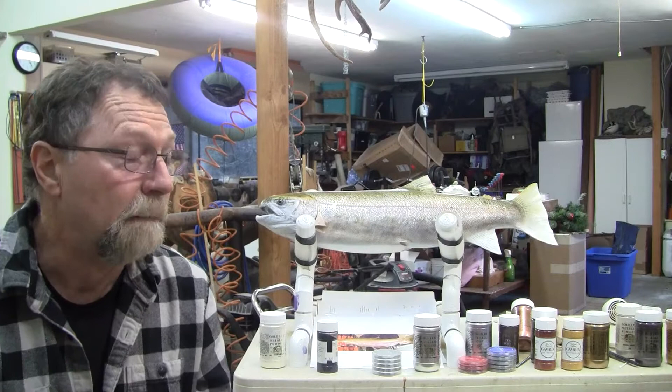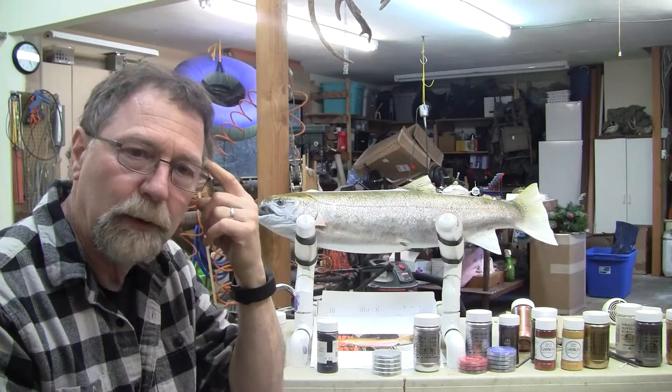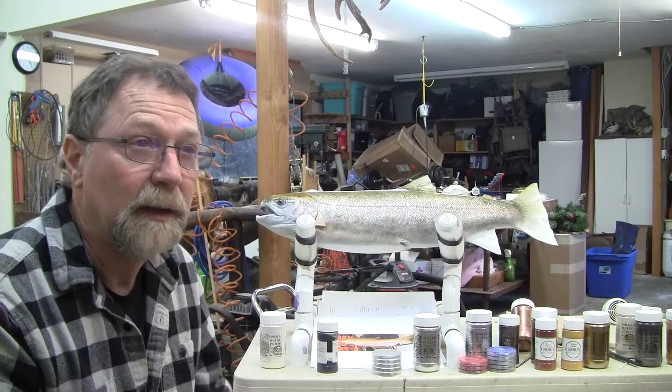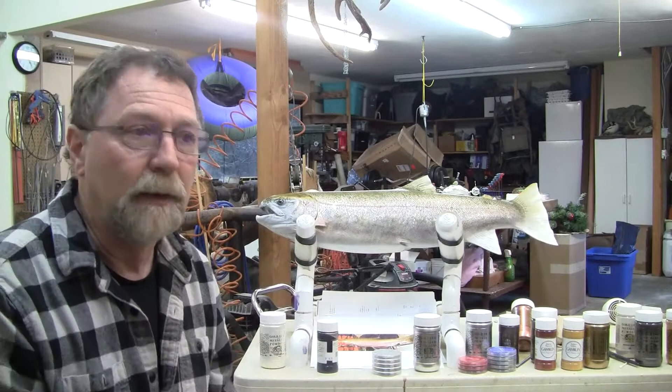I keep folders organized with pictures of specific fish and the time of year. A lot of the tips I have I've learned from Rick Crane — I think he is just a master at getting these things put together. You have to realize there are a ton of good fish taxidermists out there, and they all do things a little bit differently, but I really like Rick's technique.